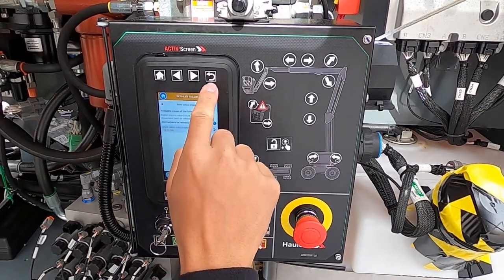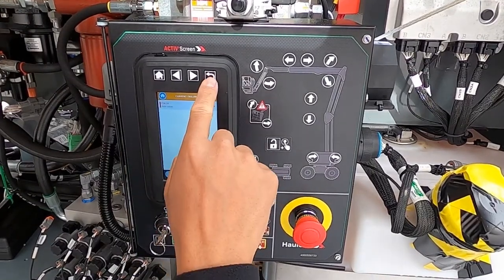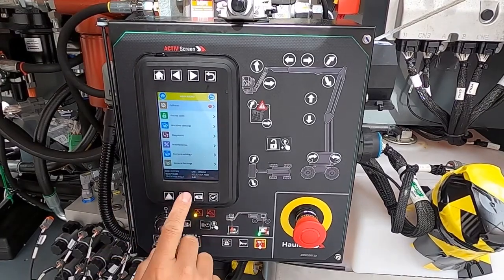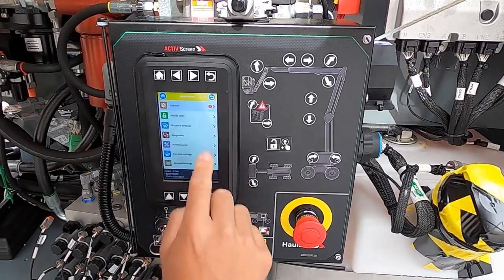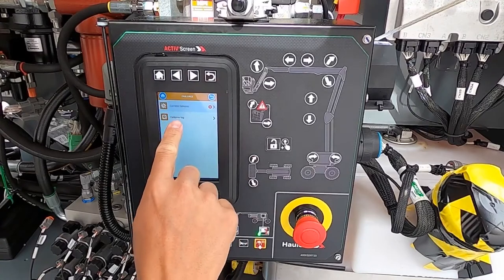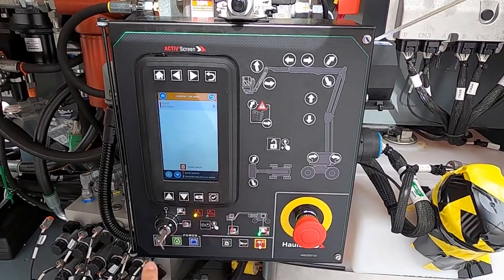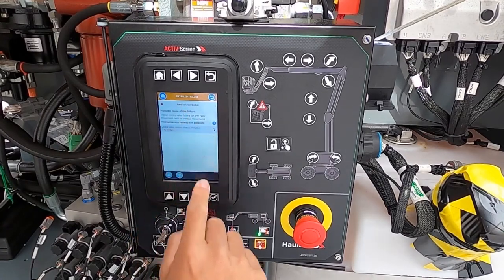Now we're back on this page. Hit this button to go back a whole menu item, and the home button up top takes you back to the home screen. Up/down and left/right arrows let you move the cursor. Going back into failures — current failures. Notice there are current failures and a failure log; I'll reference the failure log in a bit. Current failures: arm valve. More information on the next page for arm valve FO404.